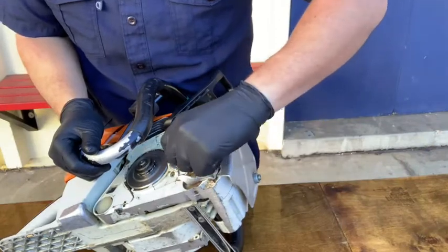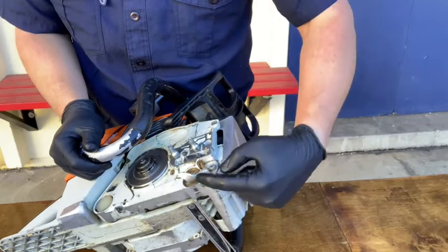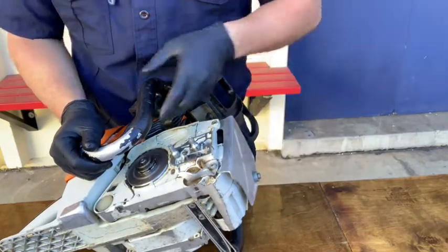Inspect the tensioner and make sure it isn't damaged or broken and that it tensions properly. Check the chain catch and make sure that it isn't damaged or broken either. If it is broken, place the saw out of service.